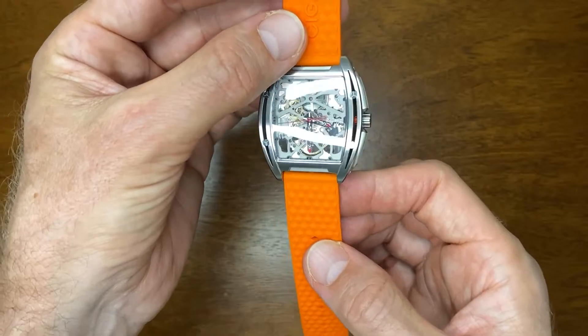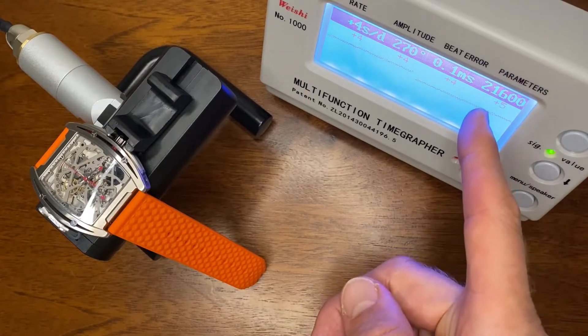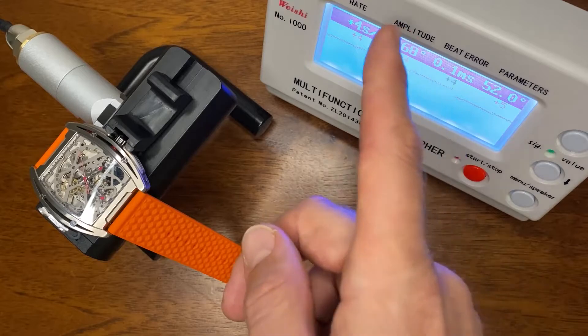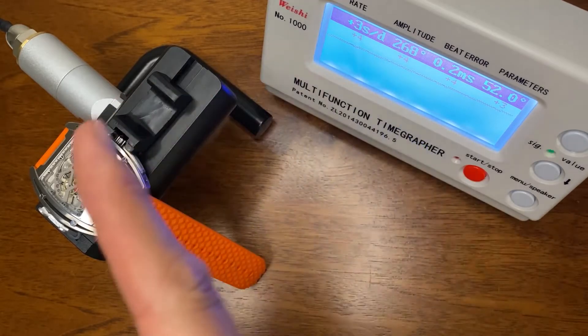So let's stick this on the timegrapher - I actually haven't done this yet, so this will be new to me. Let's have a look at those figures - they're quite nice. 21,600 vibrations per hour, beat error is almost none, quite a nice healthy amplitude, and plus four seconds a day. I certainly wouldn't be unhappy if I got a watch with those figures.